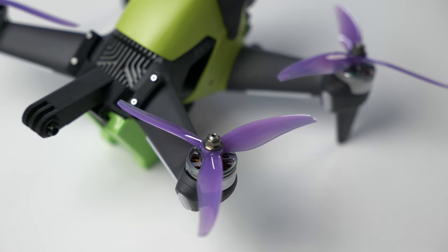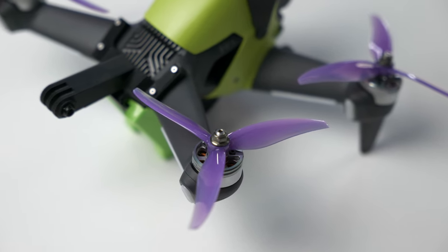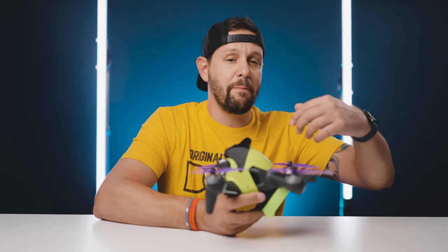Gemfan reached out and said, hey, do you want to take a look at these Hurricane props? It's a better fit for this drone. What we have here is a prop that is five by two — it has a three point six inch prop. So not quite as aggressive as the previous props I was using, but aggressive enough to make a big enough difference in the overall performance.